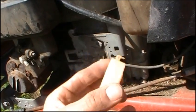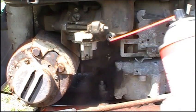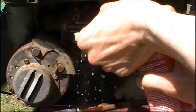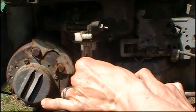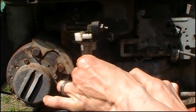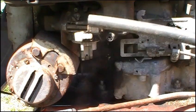Now get your carburetor cleaner with the little straw and start blasting out the main jet and the fuel line. You don't need a ton — just get all the gunk out. It's getting right in there. Now is a good time to take that compressed air nozzle with the fuel line and blast it all clean — nothing left in there, done and done.